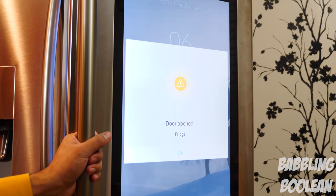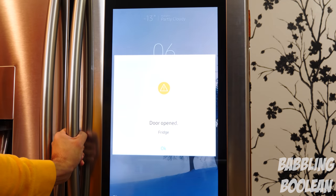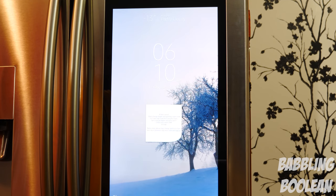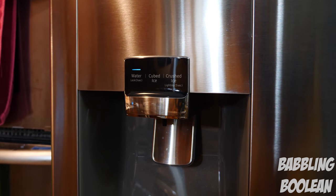One smart feature is that if the fridge door or freezer is left open for too long, it will start to beep and alert you on your phone if it's synced with Samsung SmartThings or the Family Hub app. On the front left door is the dispenser for water, cubed ice, and crushed ice.